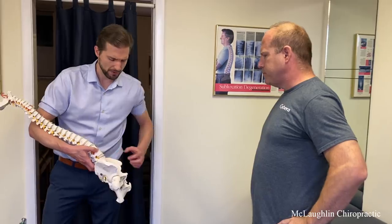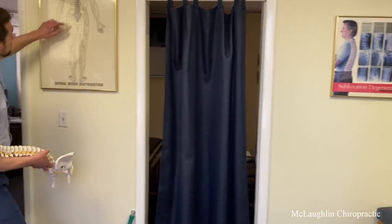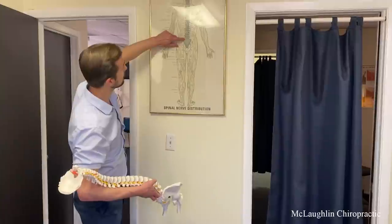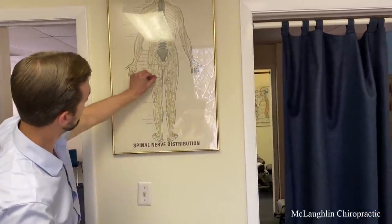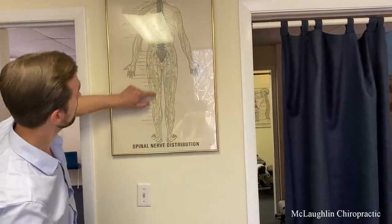You have pressure on the nerve and you can see it here on this picture. The wires that leave the lower back, if you continue this, they go right down to the calf. And let me add something into that which could be affecting this.